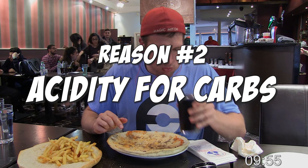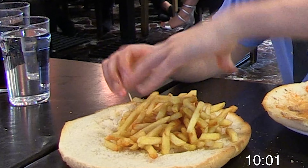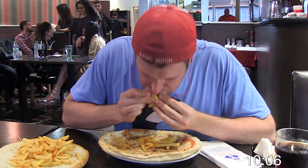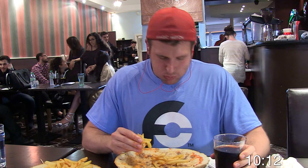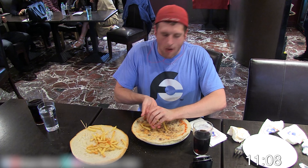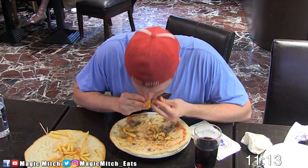Number two is the acidity, which helps break down some of the carbs — though I will admit I don't think it helps that much during the challenge, but it still helps. And another reason why I use diet coke — probably the most controversial — is the carbonation. This is where people tend to get tripped up, because you would think the carbonation would fill you up. But it actually does the opposite, as it actually helps with burping up extra air pockets in your stomach.